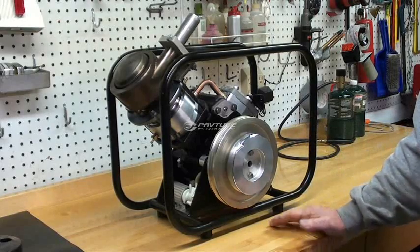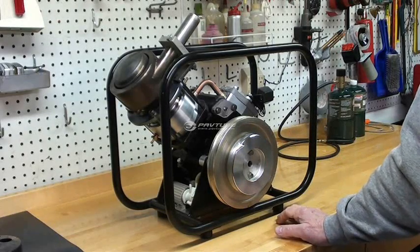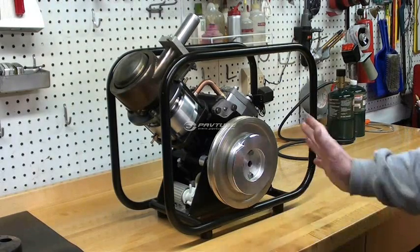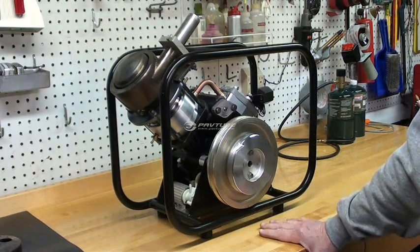We will now get the engine assembled and ready for a test run. This will be brief, but at least you'll get to see that the engine actually operates.